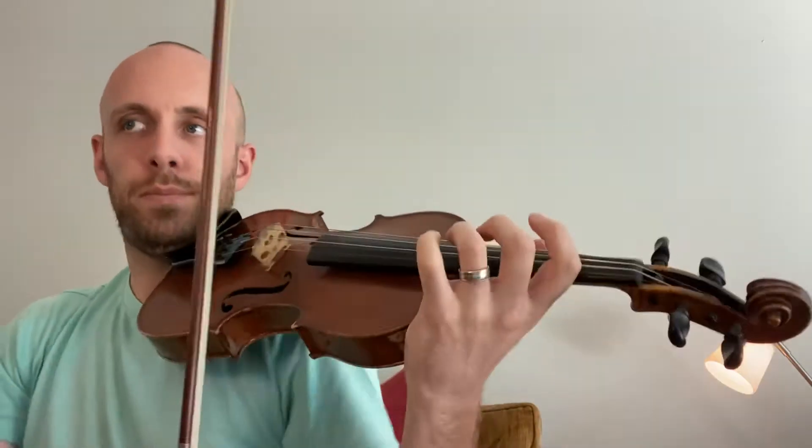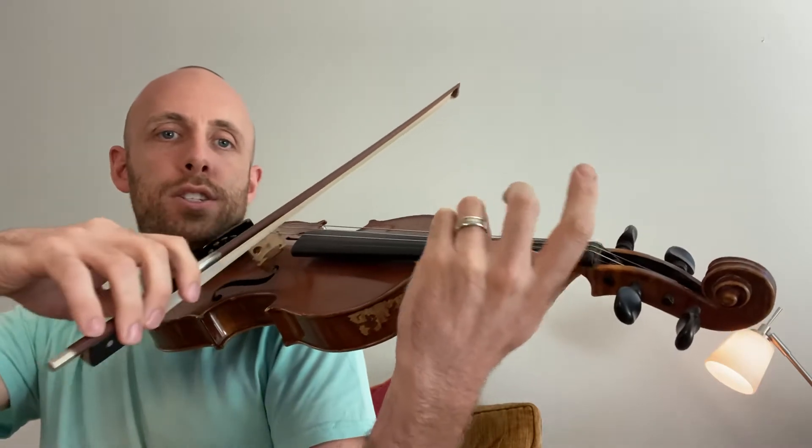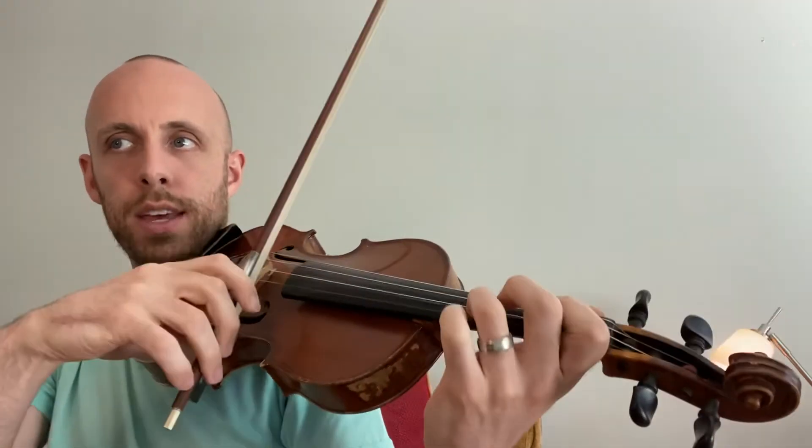Okay, now the whole thing from the top up to that spot. One, two, three, four. One, two, three, four. Two, three, four. And then, this is an exact repeat.